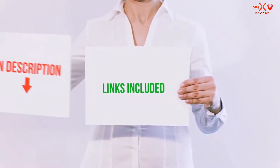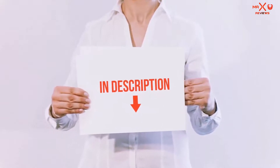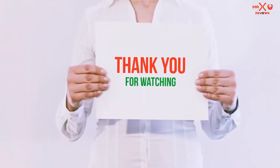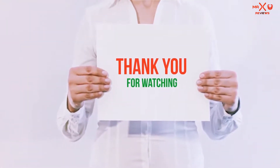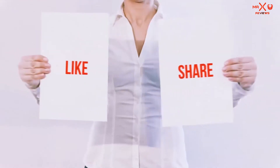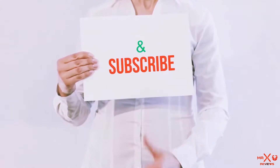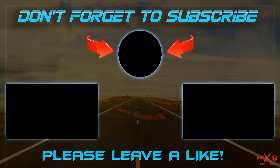All of these items are available on Amazon.com. I have included all the links in the description — you can check out the links for the latest price. Guys, thank you for watching. If you like this video, please hit the like button below, share with your friends, and be sure to subscribe. Bye.